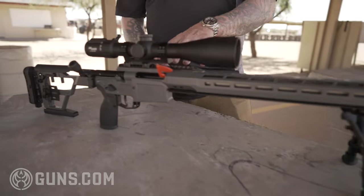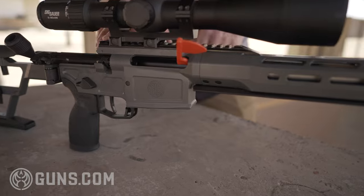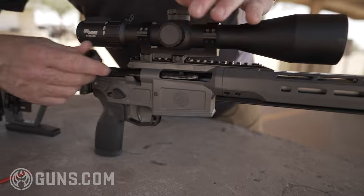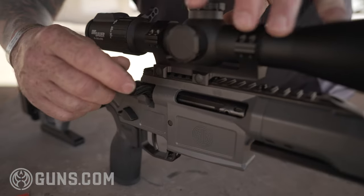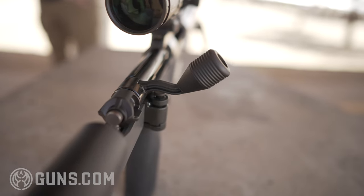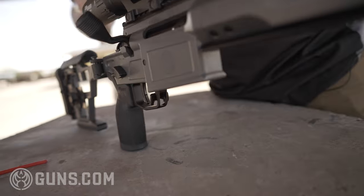Further back, you've got your standard one-piece receiver and a 20 MOA rail. Moving into the bolt carrier, it's a standard Cross bolt carrier but with an enlarged bolt carrier handle. We went with a paddled mag release, so it's ambidextrous — it sticks out on both sides and makes magazine changes a whole lot easier.